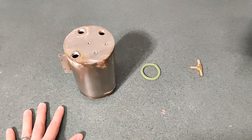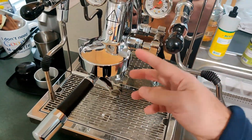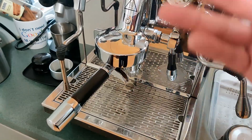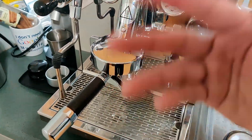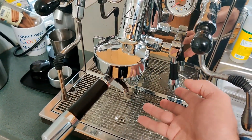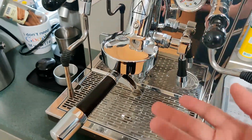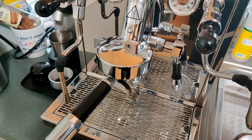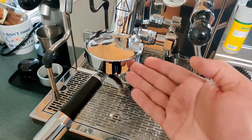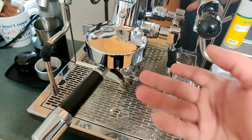One sign that something was wrong before I found a puddle of water underneath the machine was that when I actuated the brew lever, it took a couple of extra seconds for water to come out of the group head. You could hear the pump trying to prime water, like it was trying to get water back into the boiler. After it filled up again and I activated the lever, the water would come out fine, but if it sat for a couple of hours the leak would continue, the water level would drop, and then the issue would happen again — water taking two or three seconds to come out. It was strange.